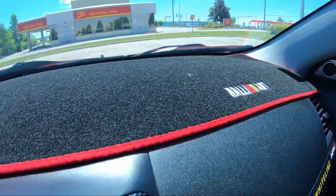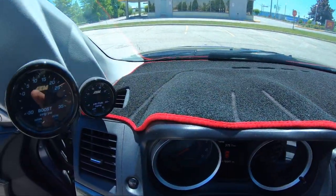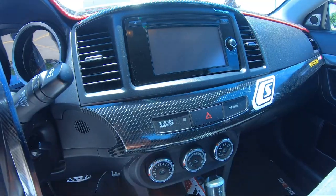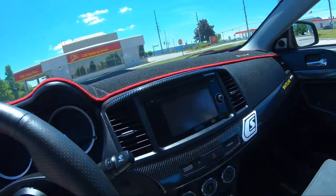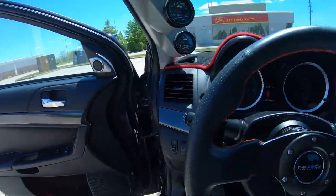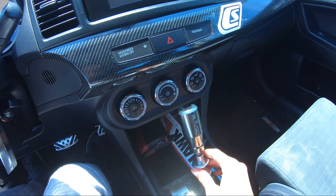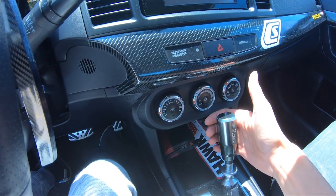Up here I have a genuine Rallyart dash mat — it's a nice rare piece. This trim here I wrapped myself, all around the door, in a fake carbon fiber print. It's nice, adds a little touch to the car. The shift knob was one of the first mods I did to the car — my friend bought this for me. I really like the feel of it; it's a rally-style shifter. That's pretty much it for the interior.